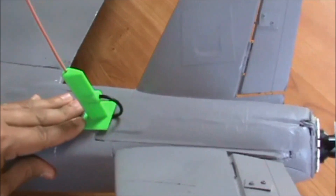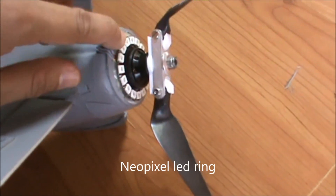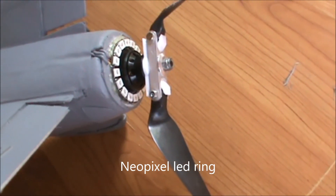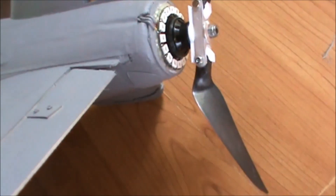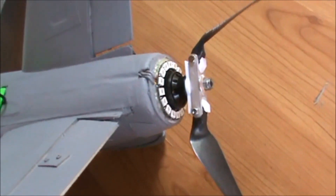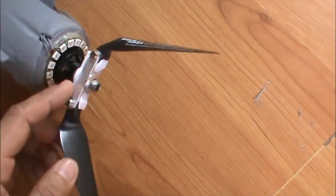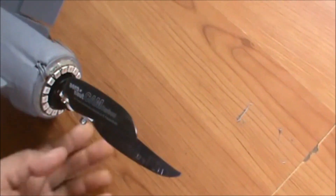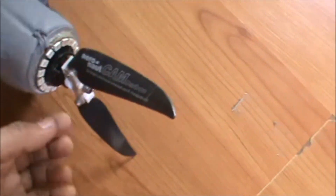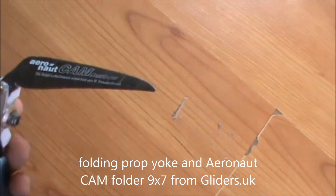At the back I have a NeoPixel LED ring with 16 LEDs that is programmable, directly connected to an Arduino board which works based on the throttle of the radio receiver. Here we have a yoke for the folding propeller — I bought it from Gathers UK. These are iron cam folders, 9x7 props designed to work with my 3S setup.